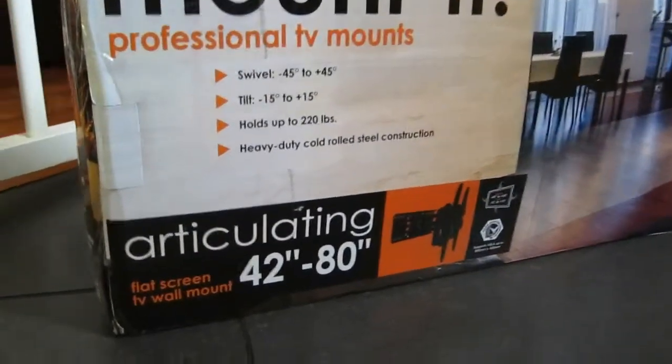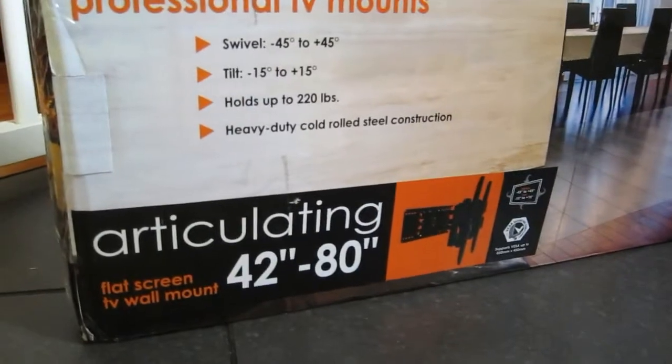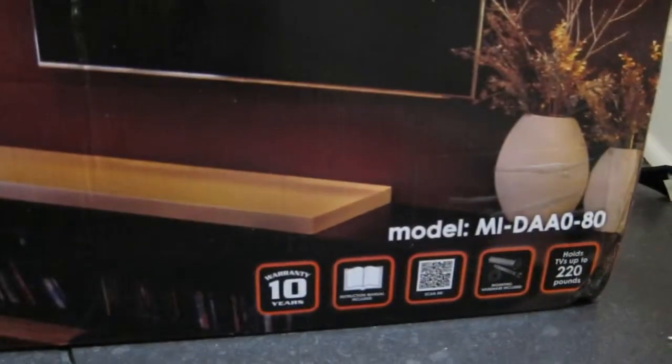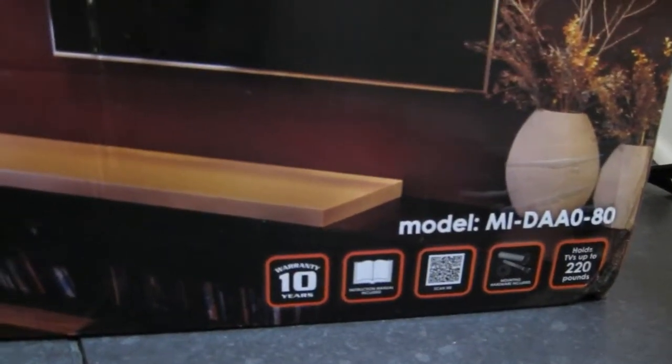This mount is designed for a flat TV from 42 inches to 80 inches. It features a 45 degree swivel to both the left and the right and a 15 degree tilt up or down. Its steel construction is able to hold up to 220 pounds.